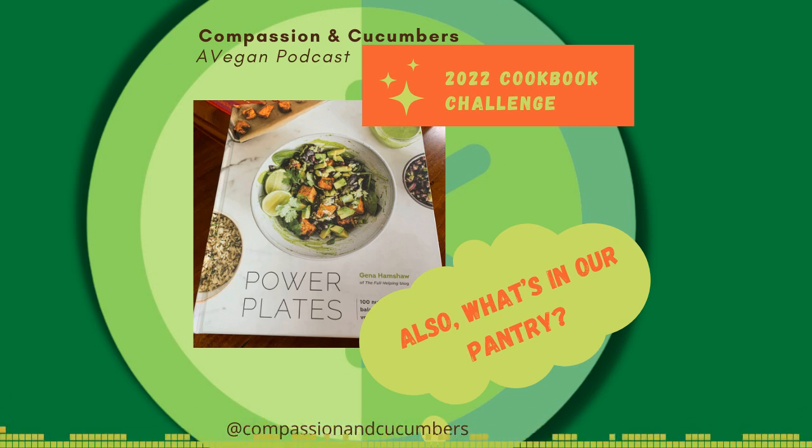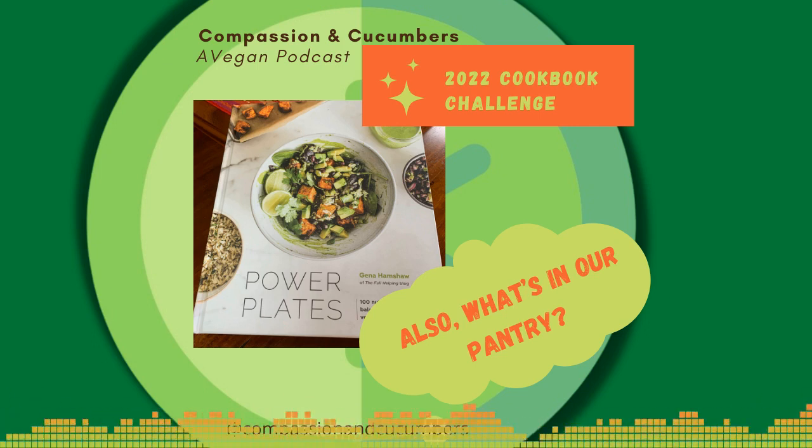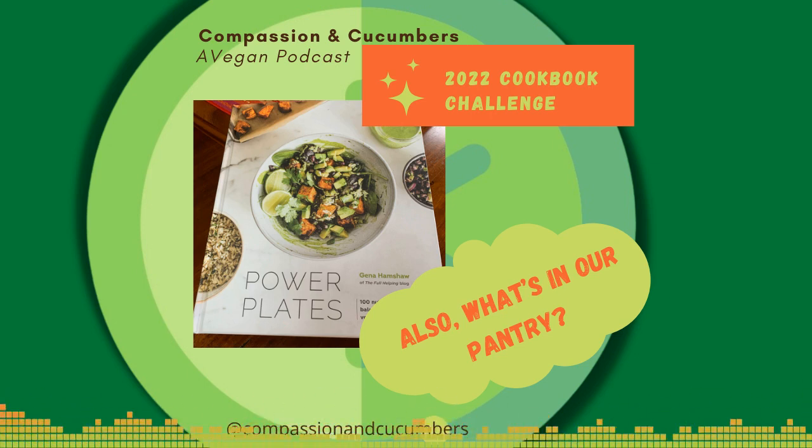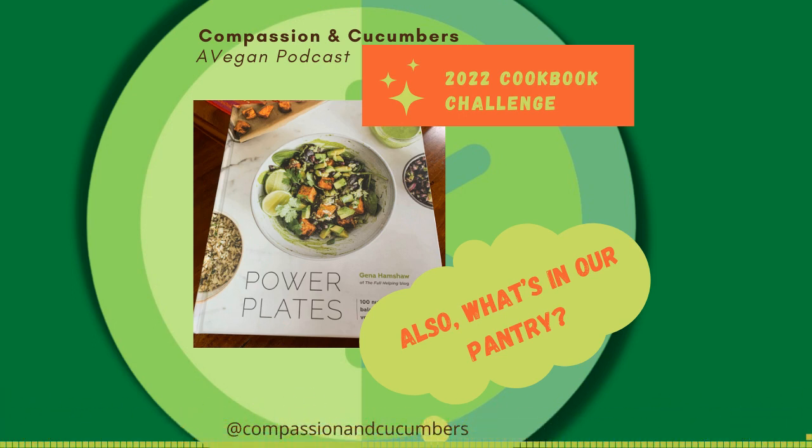She is an ethical vegan and a registered dietitian with many years of nutritional counseling. I checked out her blog — it's a really nice blog. If you want to check out her blog, it's The Full Helping blog. She's also on Instagram. I found her and followed her there.